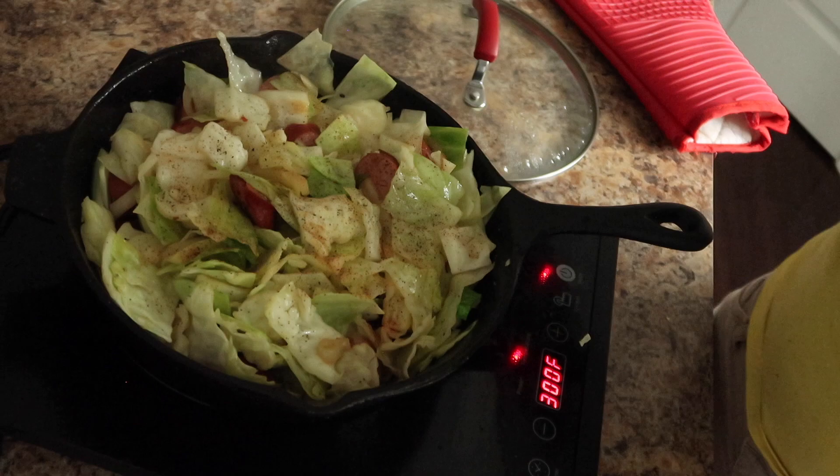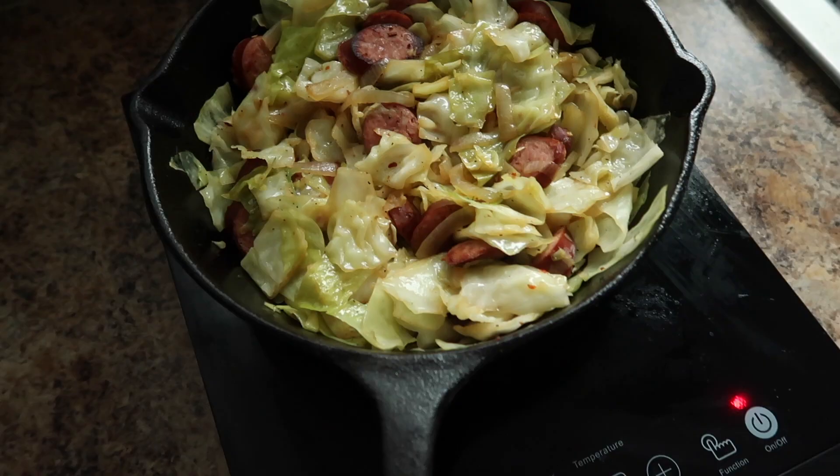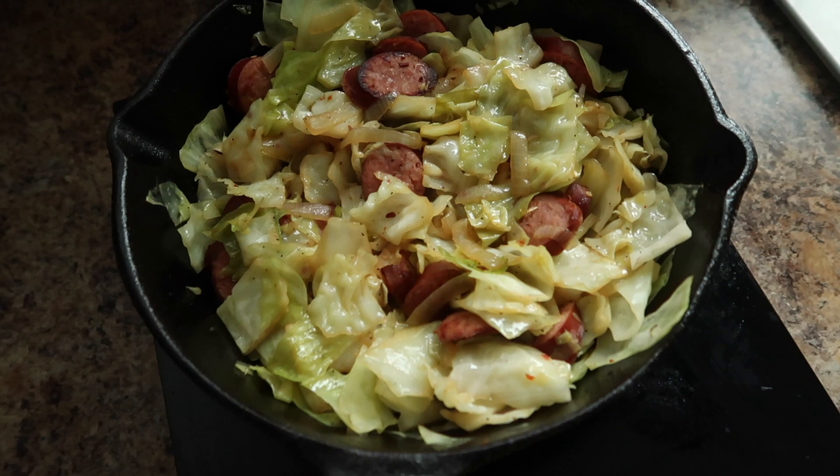The finished product — super easy, super delicious, packed with so much flavor. I promise you, you will not steam your cabbages again; you're going to want to fry them every single time. Thank y'all so much for watching. Like this video, subscribe to the channel, and comment down below what y'all want to see me cook next. Thank y'all so much for coming to cook with me — see y'all in the next video, bye!